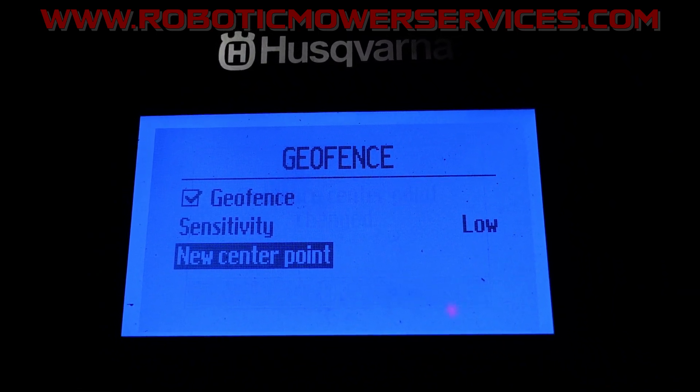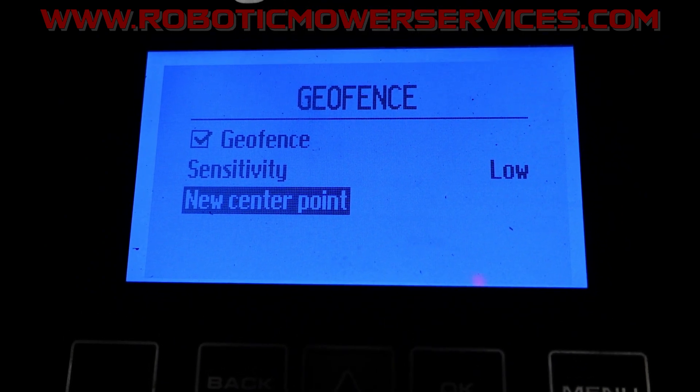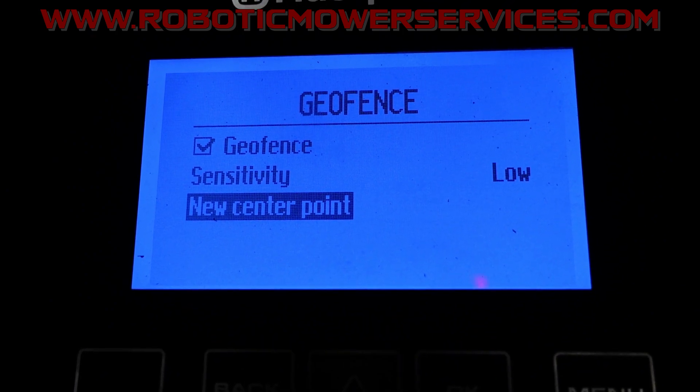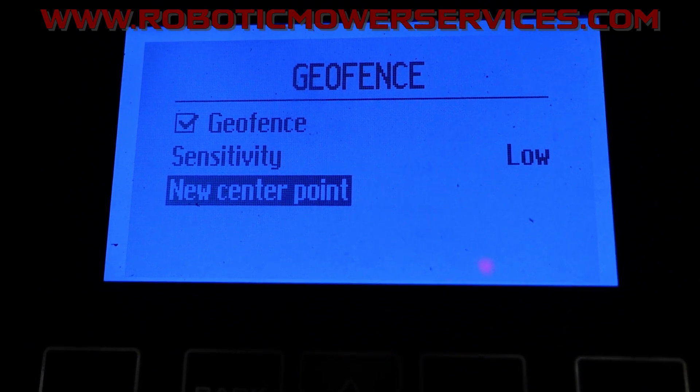It just changed the center point, so now everything's set up. If we go into the app we're going to be able to see that radius on the map in the Automower Connect app.